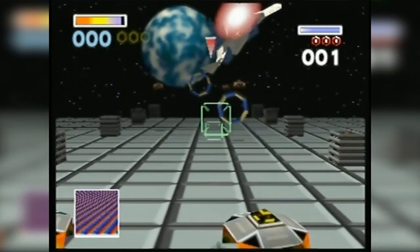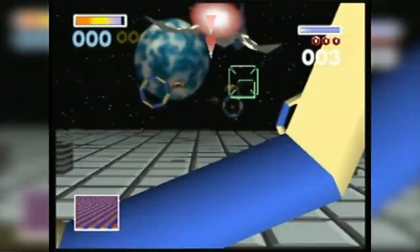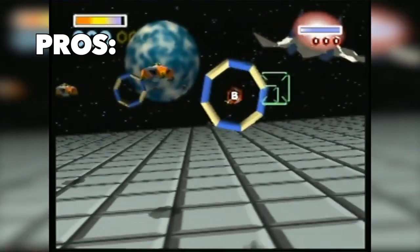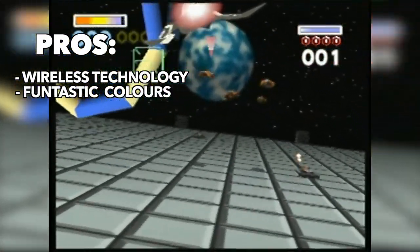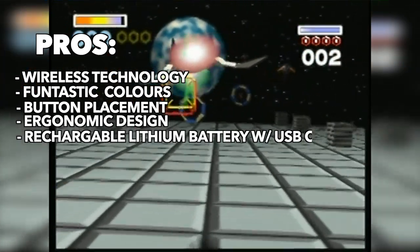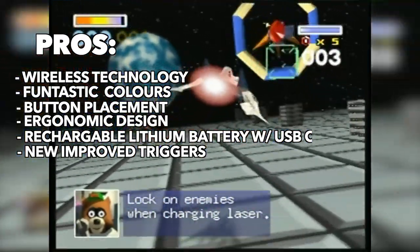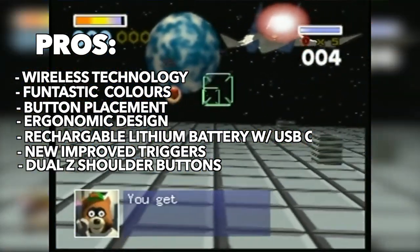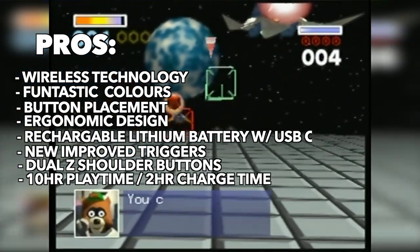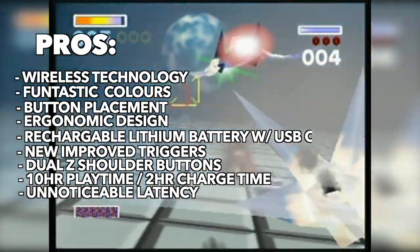I overly enjoy this controller. I think Retrofighters did a fantastic job with it, but with any new product there are pros and cons. For the pros: wireless technology, fantastic color scheme, button placement, ergonomic design, rechargeable battery with USB-C, triggers travel distance shortened from the regular Brawler 64, dual Z-shoulder buttons, easy to sync to the dongle, 10-hour playtime, fairly fast 2-hour recharge time, unnoticeable latency, and very responsive.